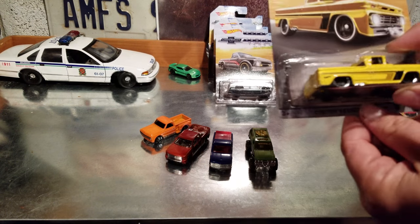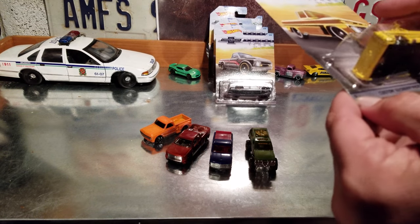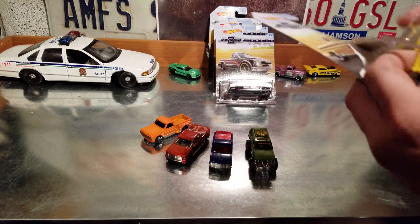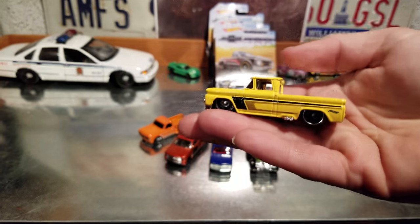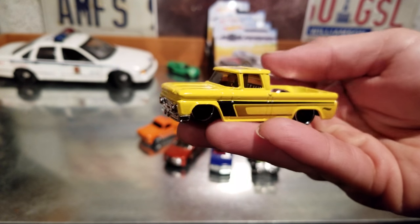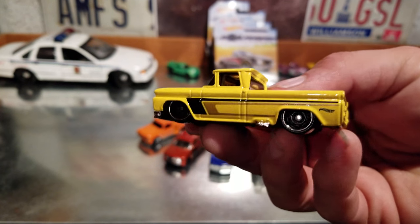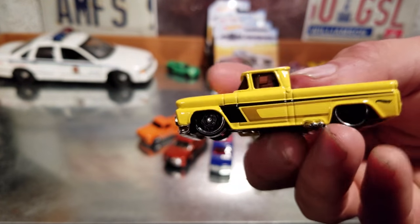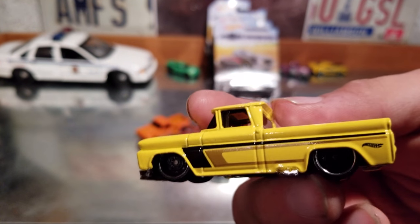Now we get to another one of my favorites — the '62 Chevy pickup. It would have been cool if they'd numbered these in years, a little weird to have them all over the place in an eight-truck set. No word yet on whether the Chevy Love is going to be a chase — it's in the dump bins where you find these trucks — but I haven't found one yet. This one's got the new style steel wheels on it.